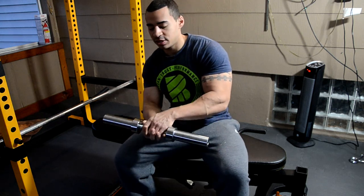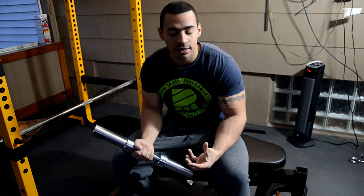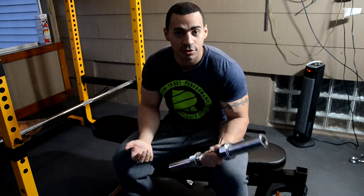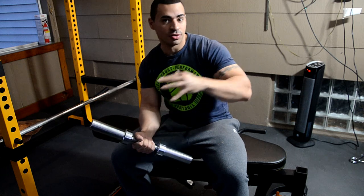You can get a lot of similar dumbbell handles from a lot of places like Titan Fitness, Rogue, and Body Solid. This specific brand is by Dick's Sporting Goods — it is the Fitness Gear brand. And fortunately they do deliver, at least in some areas.